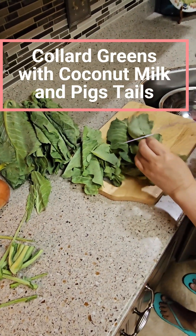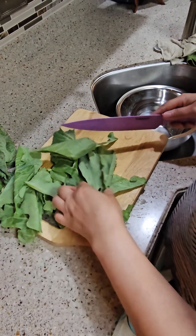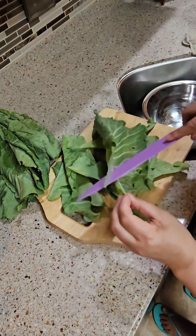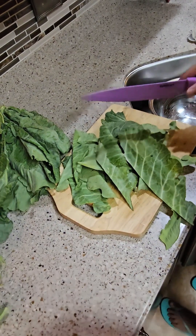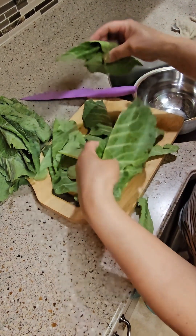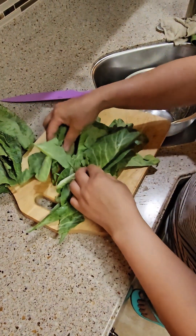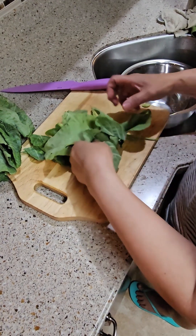Hi guys, so I have this collard green that I'm going to cook. I usually take out the stem because that's bitter. I'm going to clean all that — I'm just showing you how I clean my collard green. I just fold it like that and I'm going to roll it.